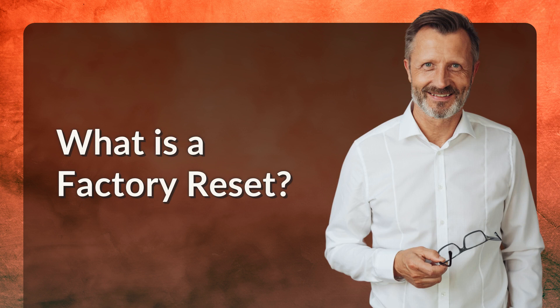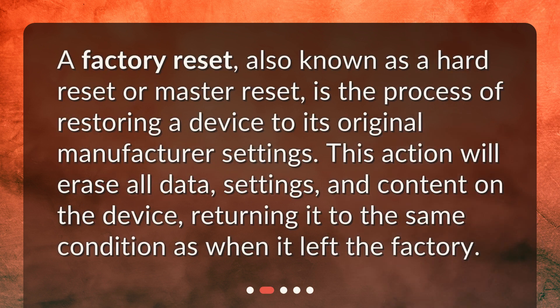What is a factory reset? A factory reset, also known as a hard reset or master reset, is the process of restoring a device to its original manufacturer settings. This action will erase all data, settings, and content on the device, returning it to the same condition as when it left the factory.